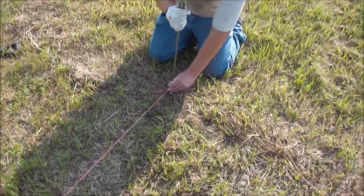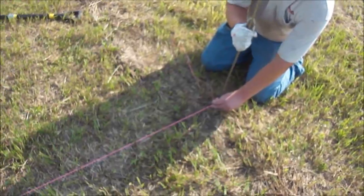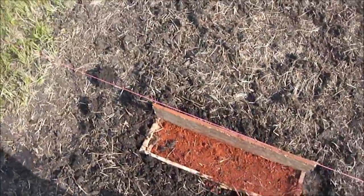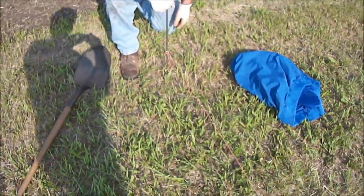What you can see is we've got some stakes that we're putting in the ground. We are running the string along the ground so we can make sure we have a reference point. We're lining up the back of the trench — we've got our stakes planted, the string's tied.